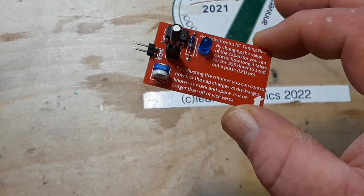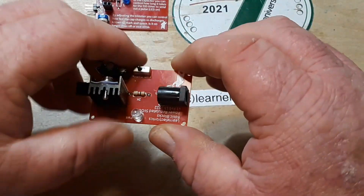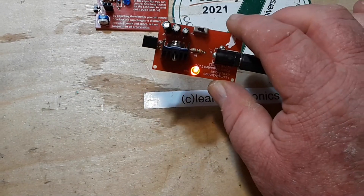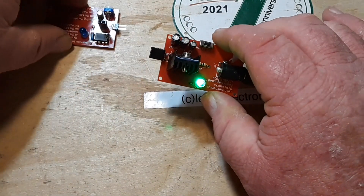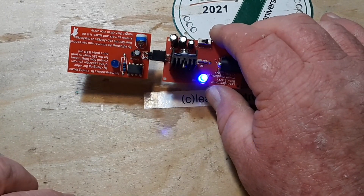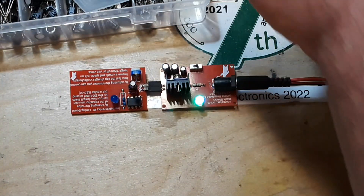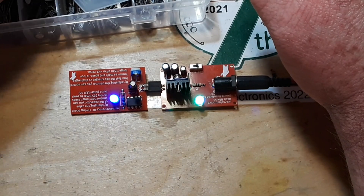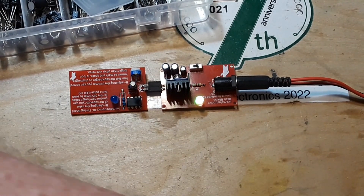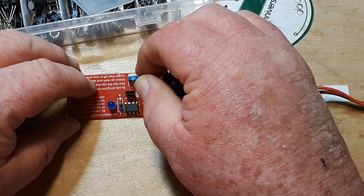Well, there she is — all done and ready. What we'll do is mate it up with one of our power supply boards here. Power supply is hot, and all we have to do is plug it in. This is with a 10 microfarad capacitor. What we'll do is give the students a selection — here's a 47 microfarad capacitor, we can pop that in and see what difference it makes.